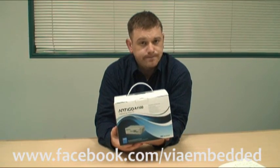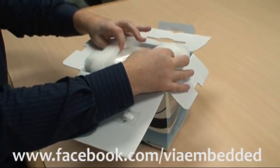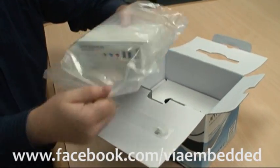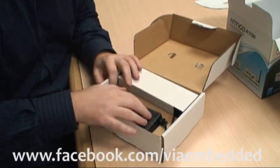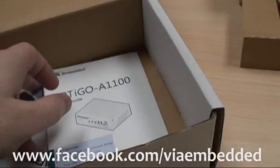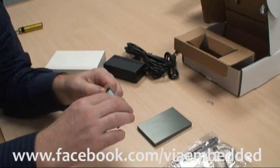Let's see what you get in the package. Here we have the chassis, which comes in a nice bag to protect it. You also get a power brick, cables, and underneath here your driver's CD and instructions. As well as the chassis and cables, you're also going to have to provide your own RAM. This is 2GB DDR2 SO-DIMM right here.